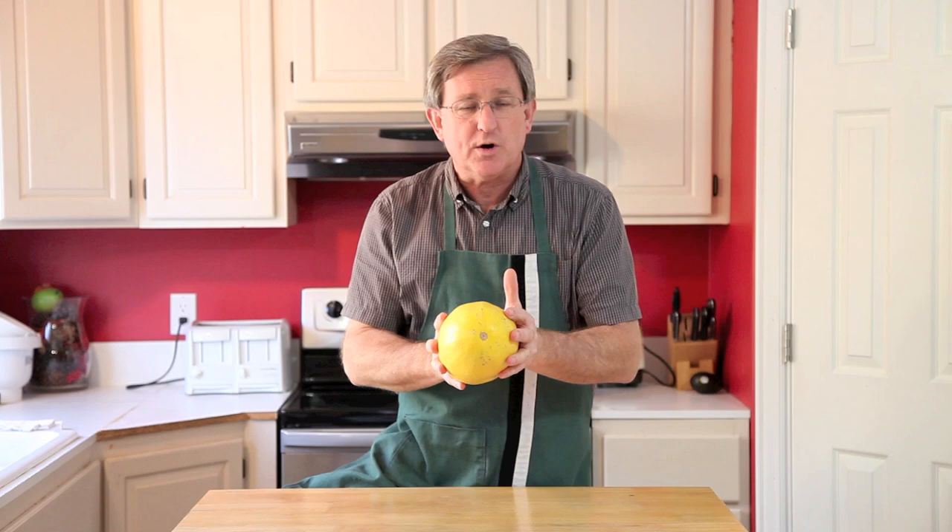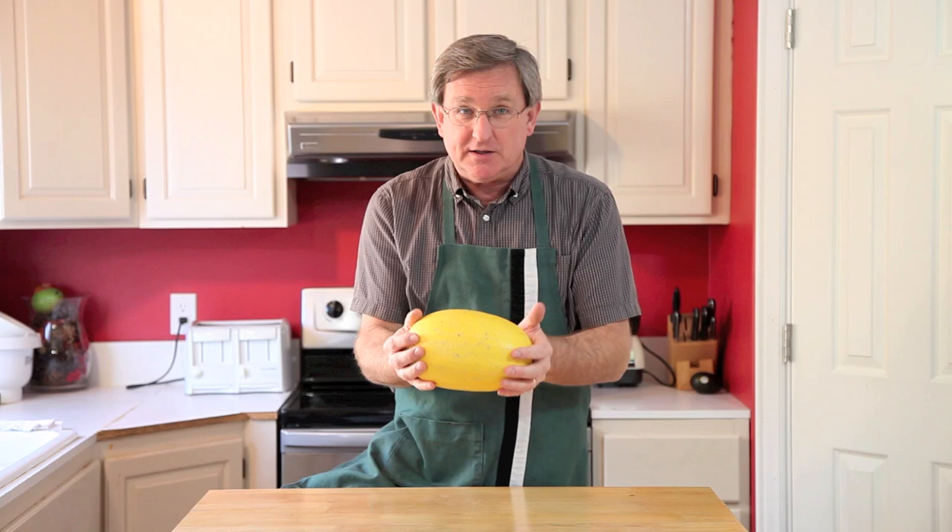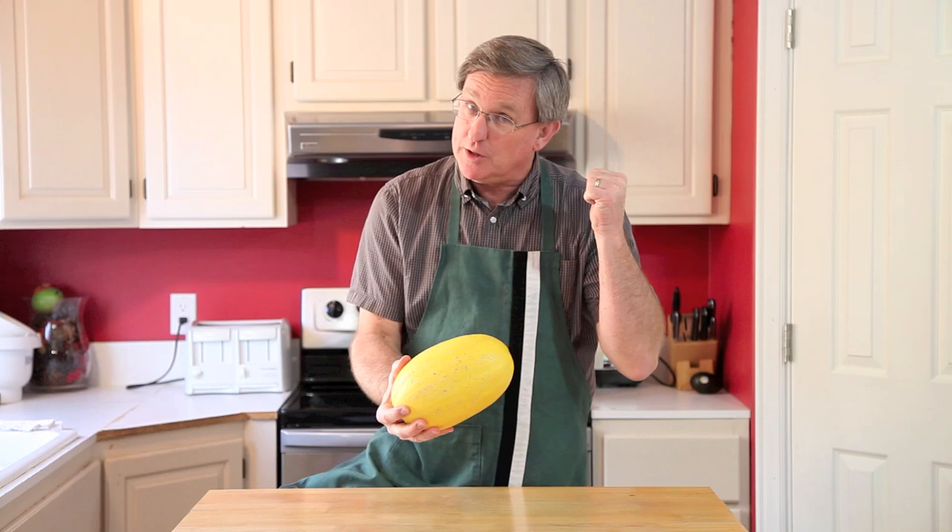We're going to do it today maybe the easiest way of all, and that is we're going to boil it. We don't even have to poke holes in it with the boiling method. I've got a pot of boiling water on behind me, so we're going to throw it in there and see what happens.